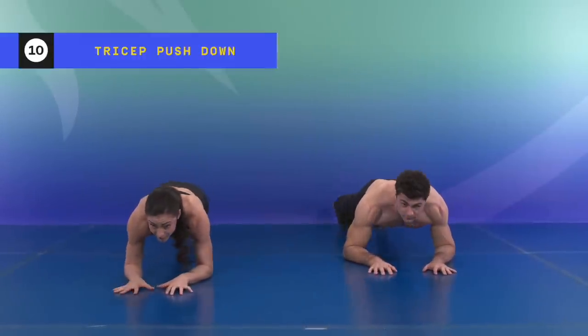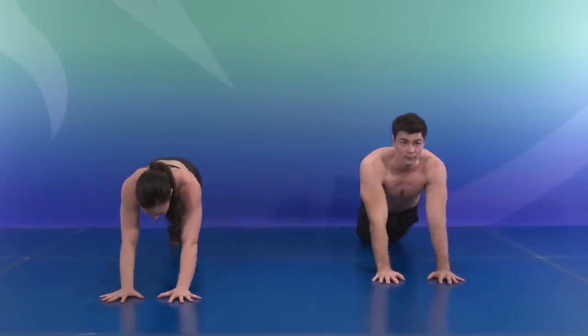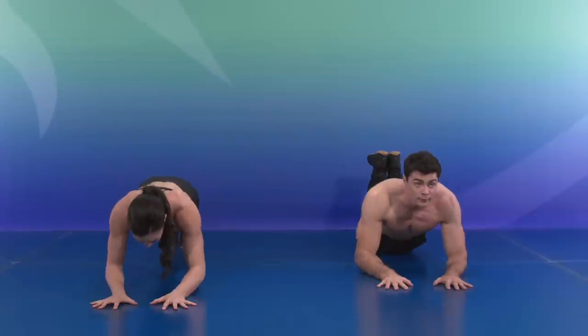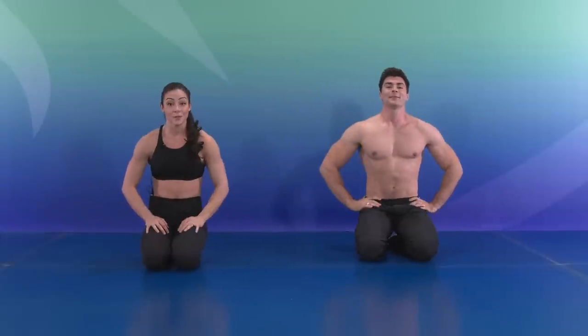Final exercise — tri-step press. Ten, nine, eight, seven, six, five, four, three, two, and one. There you have it for our beginner intermediate arm workout. I think I'm ready to fly!